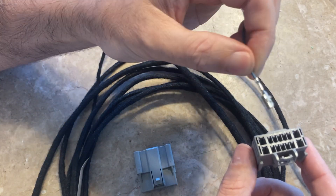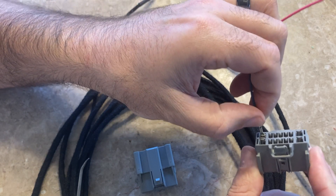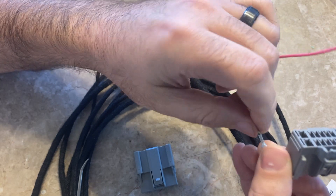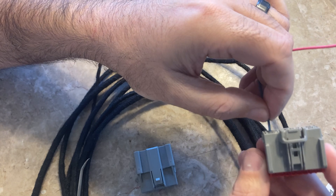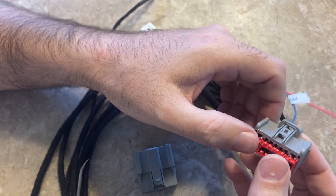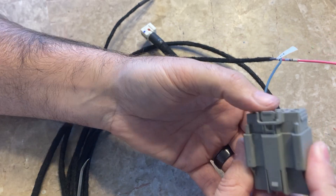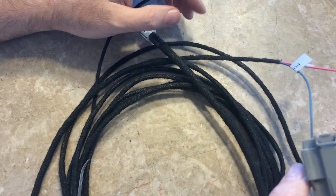They only go in one way, so if you push it in and nothing's happening, it's probably going in incorrectly — just spin it and push it back in. You'll hear it click, and when it clicks in, you're good. When you're done with those two wires, close that up and reconnect it. That takes care of the two wires in the driver's side C-pillar.